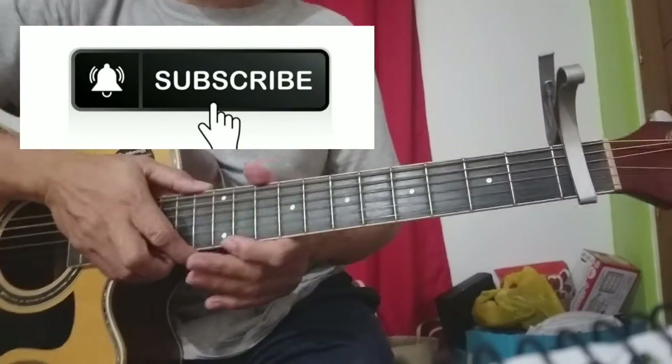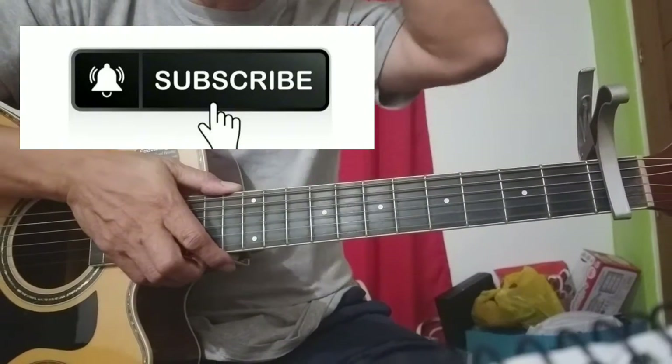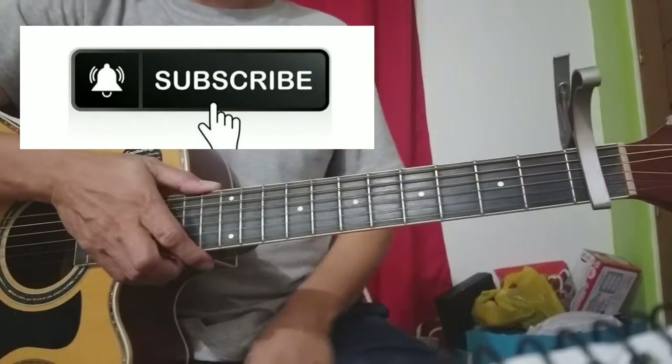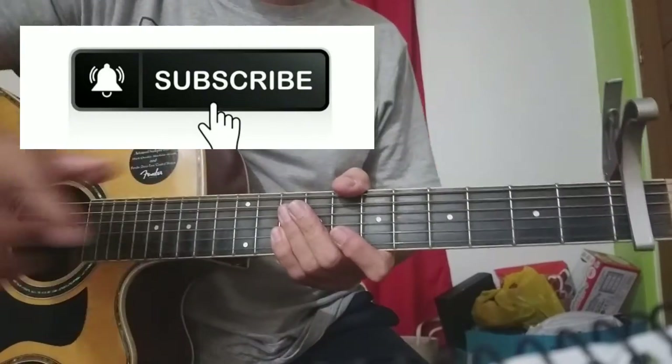Maraming salamat po sa panunood. Kung may time po kayo, bisitahin ninyo lang ang aking playlist para sa mga favorite artist ninyo na makikita ninyo roon. Maraming salamat po sa panunood. Hanggang sa muli. Paalam.